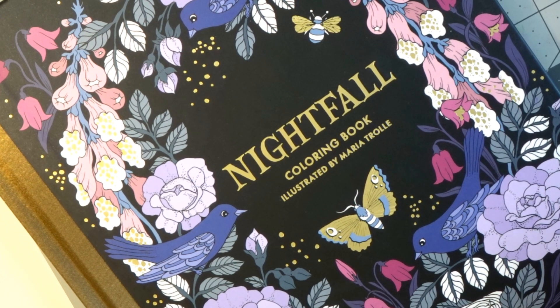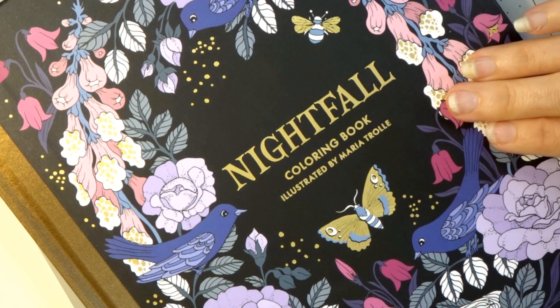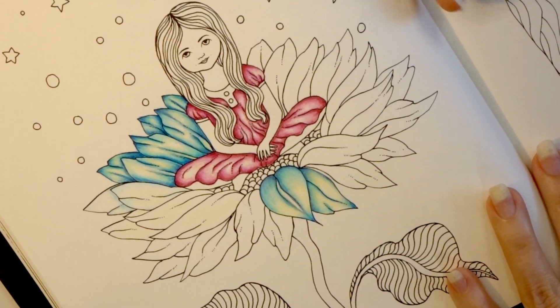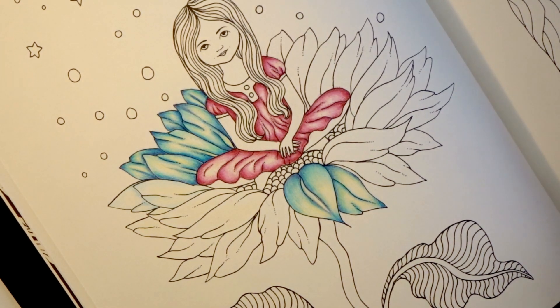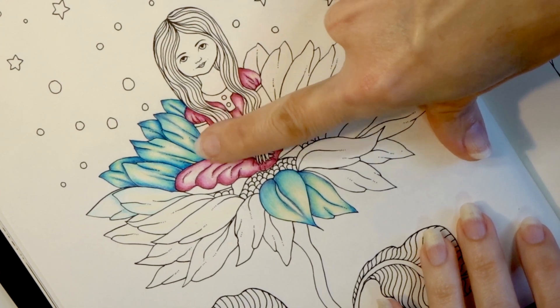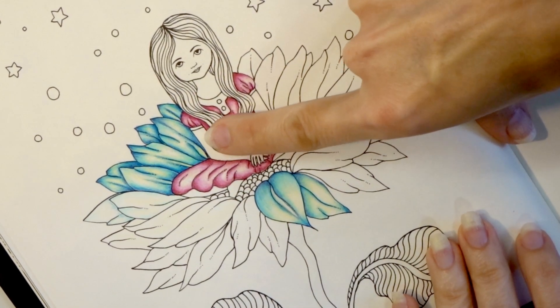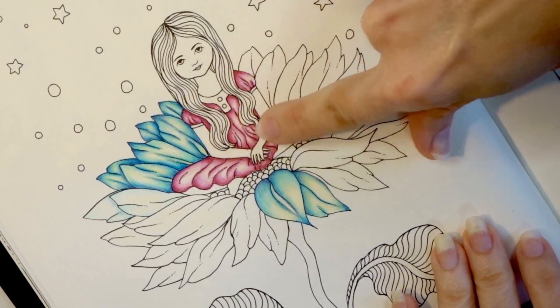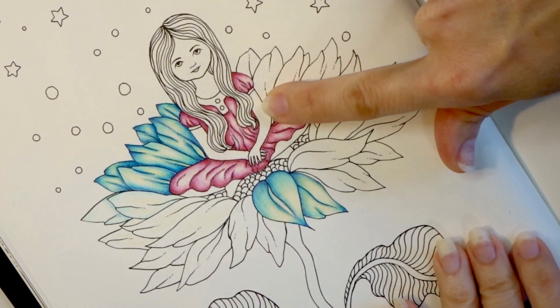We are going to continue in this book, Nightfall by Maria Troll. We are working on this adorable little girl sitting on the sunflower, and in the last video I showed you the color combinations for the leaves and how I created and blended them together, and we also did the dress in the last video.